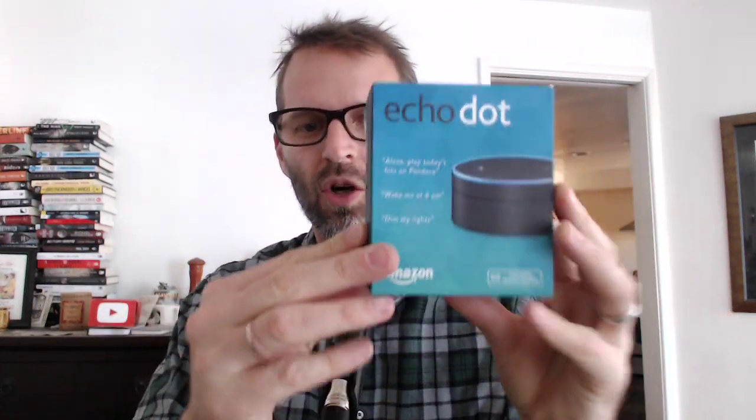Hey, I'm Tom Merritt. I'm about to unbox the Amazon Echo Dot, which I just bought from Amazon. It cost $90, and it is an Amazon Echo without the speaker, essentially.